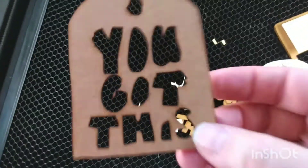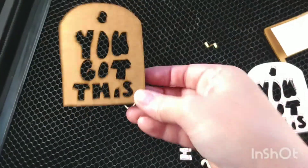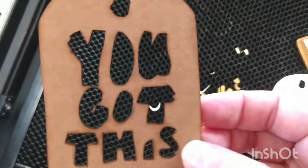You can still tell what it is. I'm going to be able to put this next to my work computer as a great little reminder.